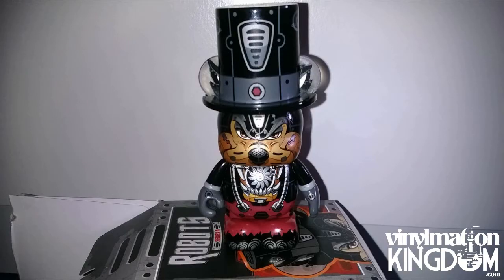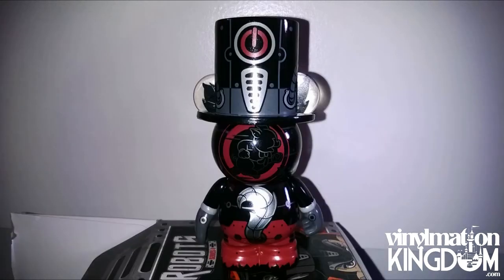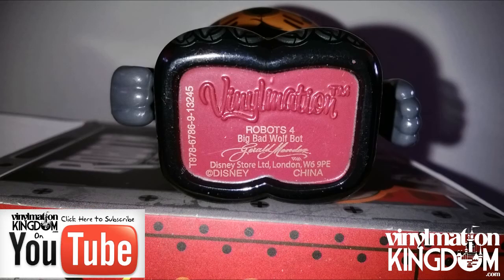Now for the review. The Big Bad Wolf Bot vinyl by Gerald Mendez was absolutely one of my favorites — he was on my wants list from the very start. On the front of the vinyl we have his big jaw opened up with loads of mechanical teeth as well as some wires. His hat has got girders on it with pipes. If we turn the vinyl around, we have the three little pigs marked on the back of his head, and then his tail. And on his hat we have a little on/off switch.